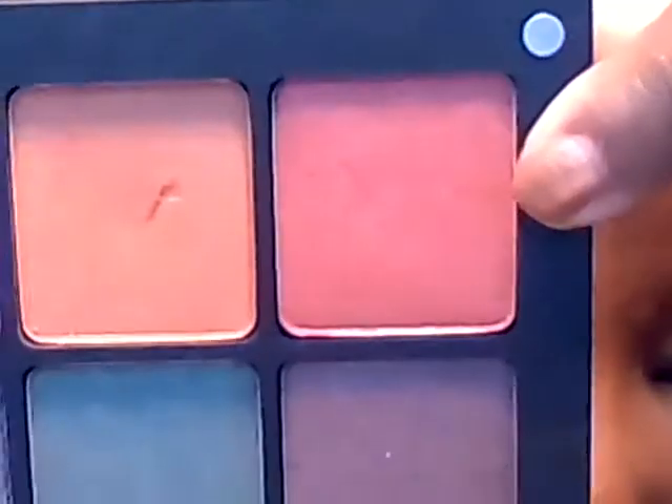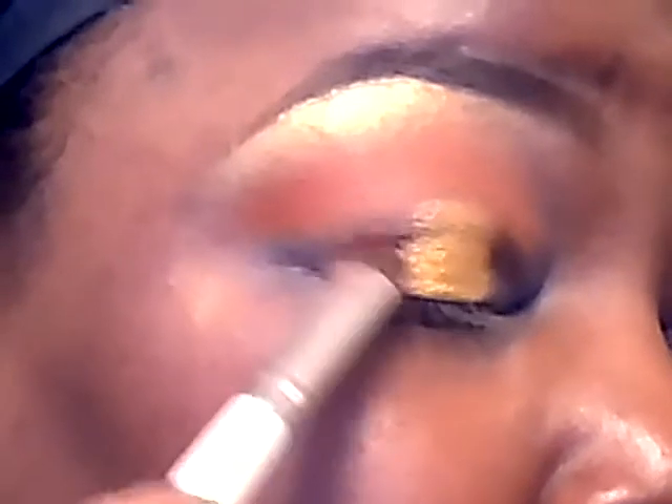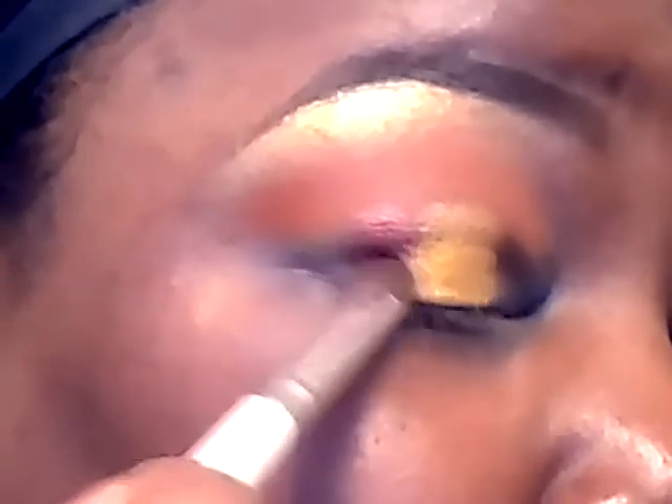On each side of the gold I'm going to apply this color from Inglot — number 607. It's a pearl, dark copper, reddish copper color. And I'm blending that on both sides of the gold.